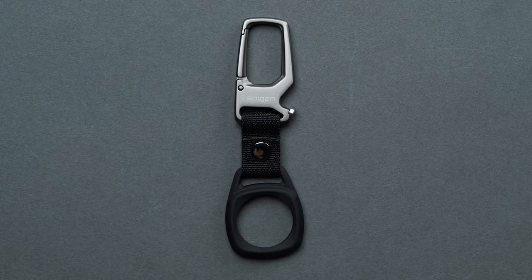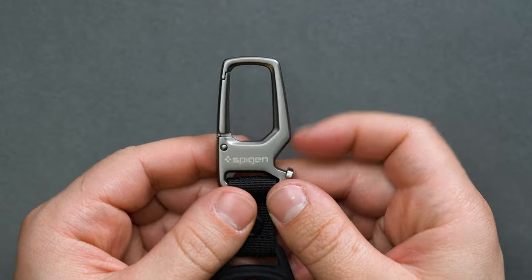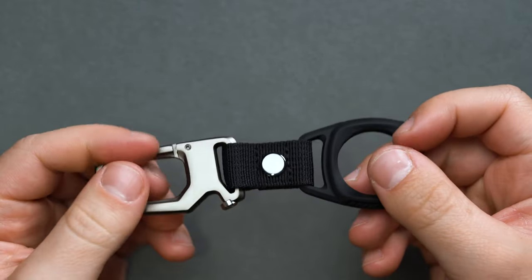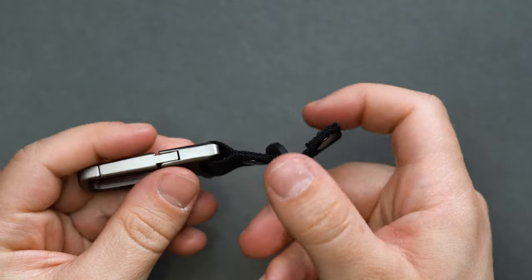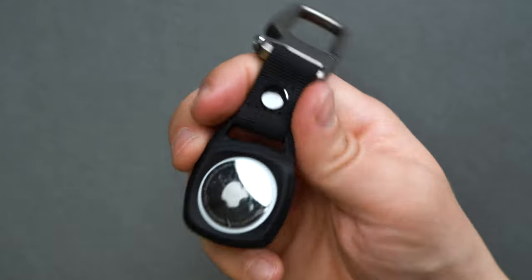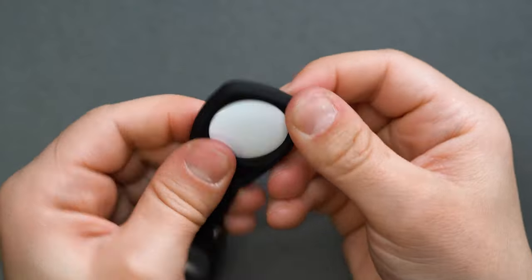Pretty much every EDC-friendly AirTag holder will take on a similar form. What will differ is the way the case or holder attaches to your person, carrier solution, or keychain. One of our absolute favorite solutions to keep your AirTag attached to virtually anything in rugged fashion is the Spigen Rugged Armor keychain. We've given it our best keychain AirTag pick for its lightweight but hard-wearing matte zinc alloy and carbon fiber construction, its ease of use and security, and sleek good looks. On one end, the metal carabiner and bottle opener, and on the other, the polycarbonate AirTag holder. The two are married together with a textile linkage that uses a snap-button closure to allow for removal of the AirTag holder for installation or battery swaps. Spigen also allows the AirTag to snap into place with just a bit of pressure.